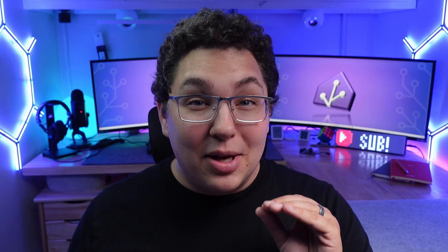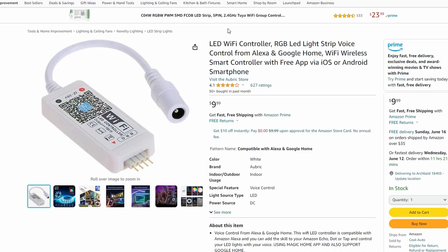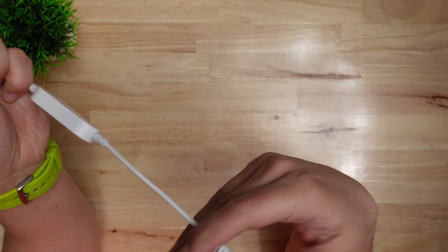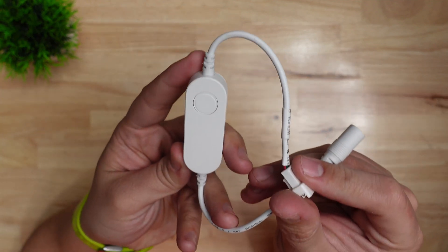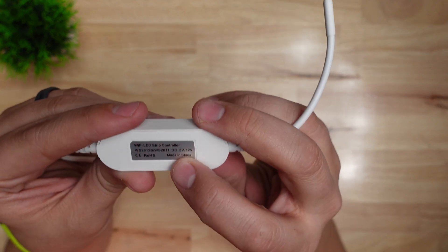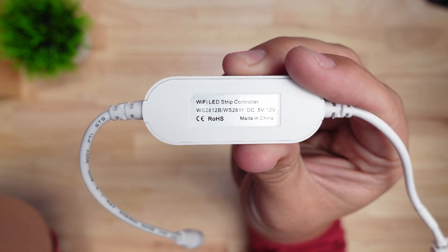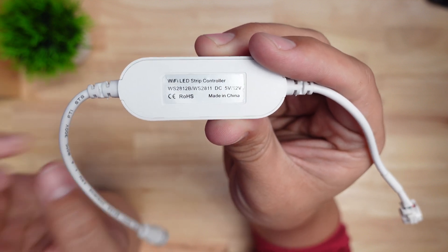This third one from Athom is one of the smallest I've seen — it really reminds you of those Magic Home controllers you see on Amazon. It's got two connectors: an addressable strip connector on one end and a barrel jack on the other. The body has a button to toggle the strip on and off, but this one has no relay, so it's just telling the pixels not to display anything while power is still active to the strip. This controller can only take 5 volts or 12 volts DC input and is made for 5V WS2812B strips and 12V WS2811 strips.